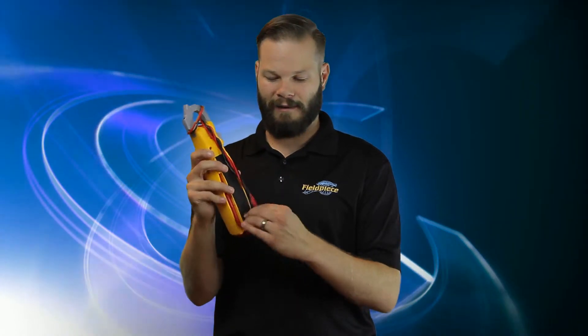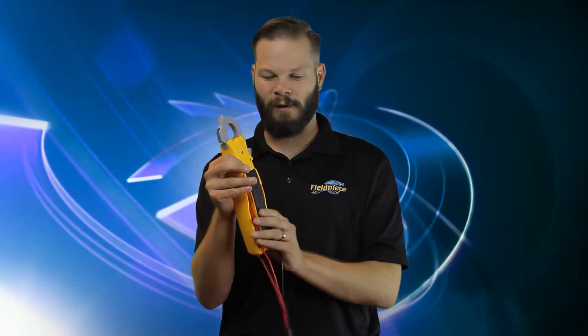It has a swivel head, jaw light, lead storage, and a magnet on the clamp. This is our first clamp meter with a magnet on the back, so it makes it super convenient to get it out of your way.